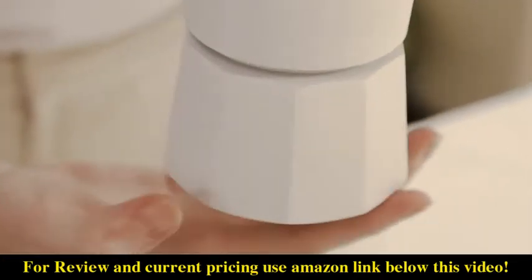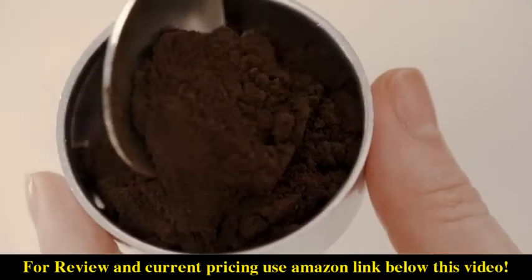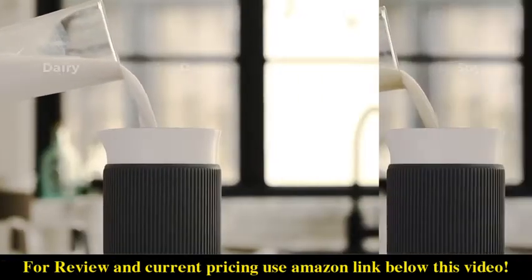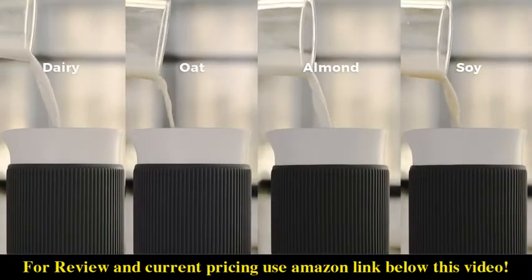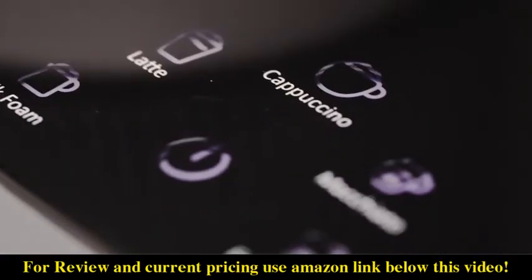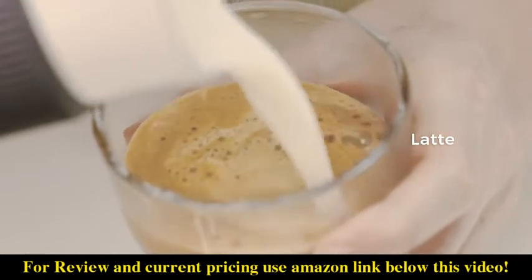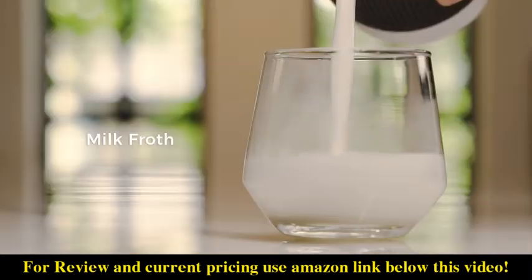Here is how it works. Fill the filter basket with finely ground coffee. It's up to you to choose from dairy or non-dairy milk options. The five pre-programmed modes can deliver a variety of beverages.